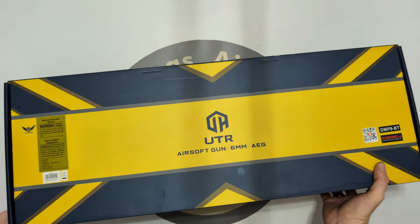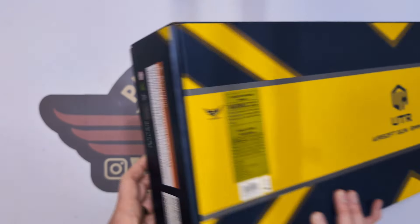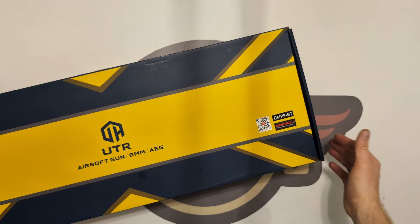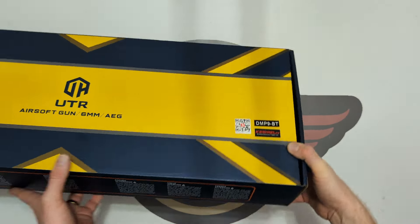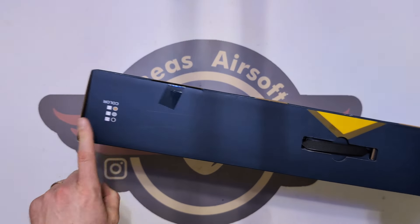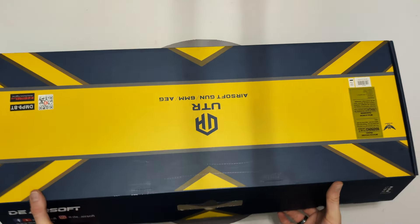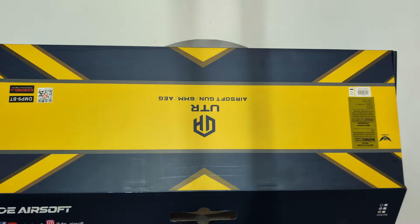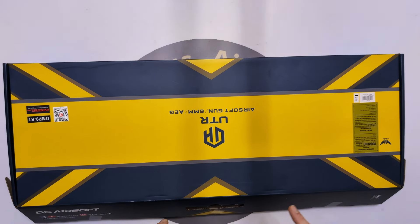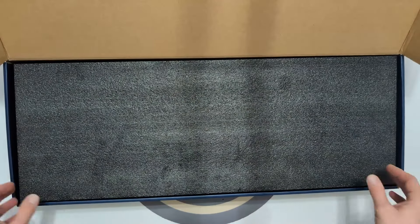We've got it in this nice blue and yellow box with DE Airsoft M924 branding — it is the DMP9. This particular model has the Kestrel V2 in it, which is the pro-programmable MOSFET done via Bluetooth. Full disclosure, I have been and played with this for a couple of games, and I have done the disassembly as well, so I know exactly what I'm talking about as we go along.